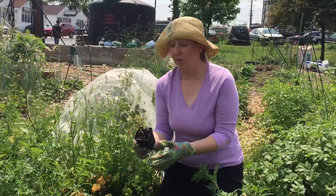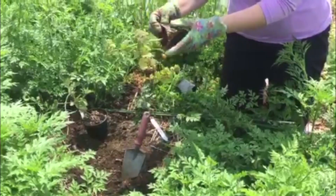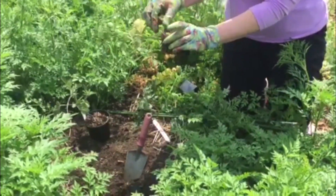I'm here at my community garden plot, and what I like to do first is turn the tomatoes over to check the roots to make sure they're loose. They're a little bit tight here around the top, so I'm just going to gently tease them apart.